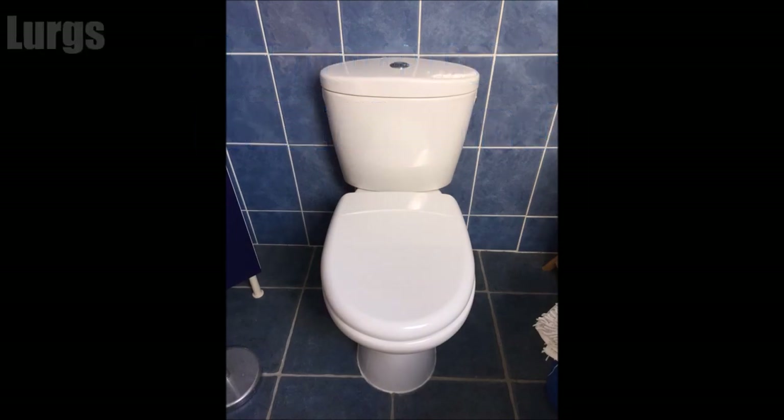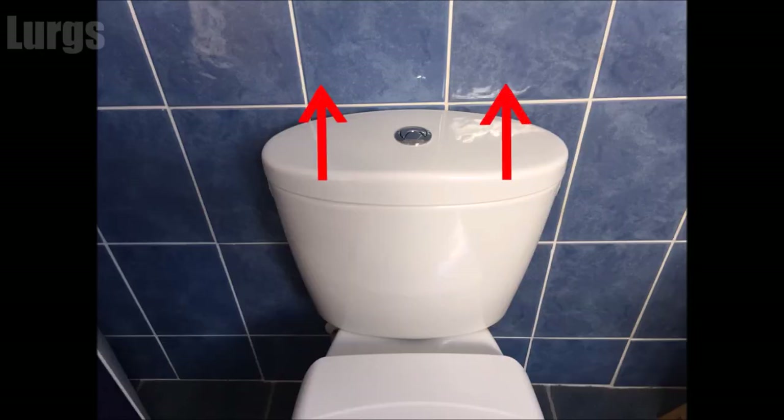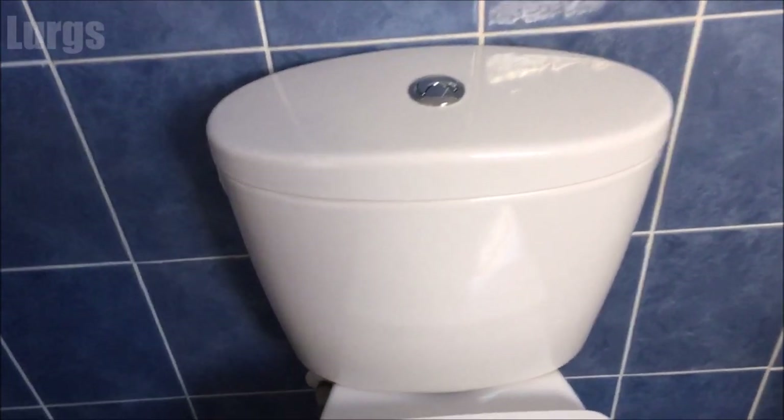Very simple procedure, but it's only simple obviously if you know how to do it. So what we need to do is lift this cistern lid up.